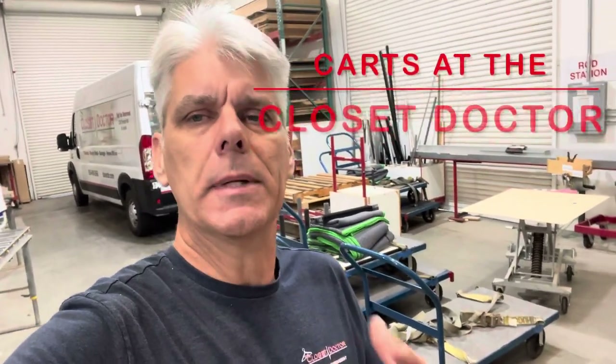Hey guys, Derek here with The Closet Doctor. I want to give a quick walk-around on material handling in the shop. We've got several different carts that we use — some of them are specialized — so I'm going to start on one end of the shop, walk to the other, and show you the different carts that we've got. Some of them might help you out, might not.